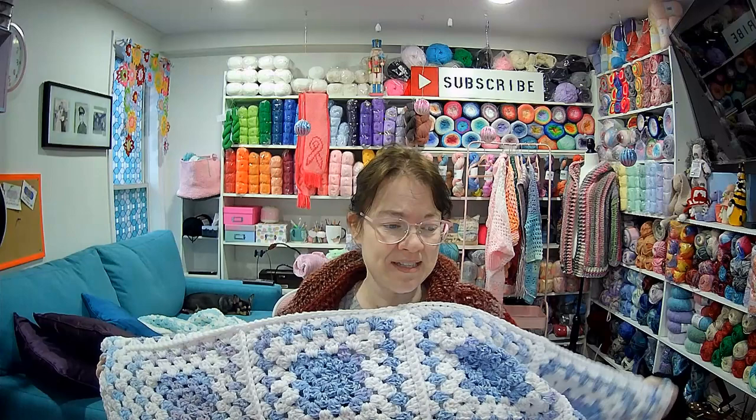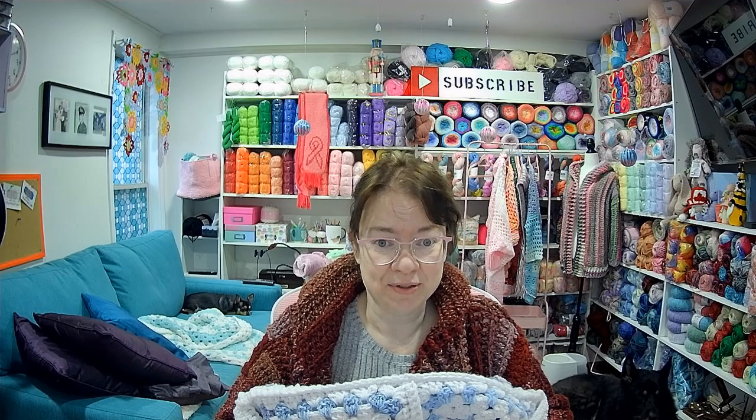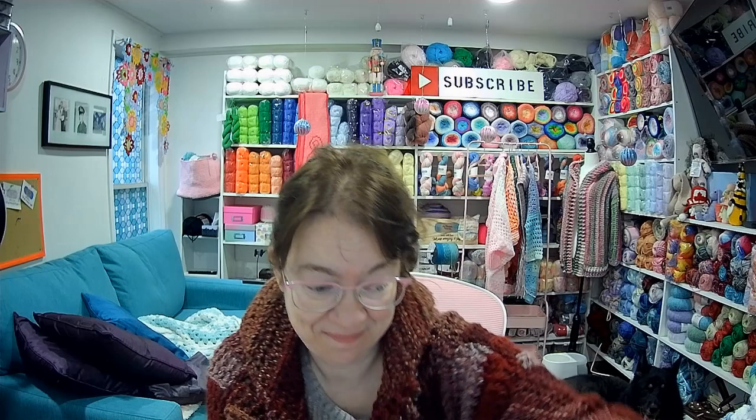I used different yarn except for one I cannot pronounce — it's in a different language, but I'll show you the label. It is at Herschner's. I only want to do a pink one next, which I still have to order, and I have to finish the gray one — it's over half done. It's a great yarn buster, let me tell you.